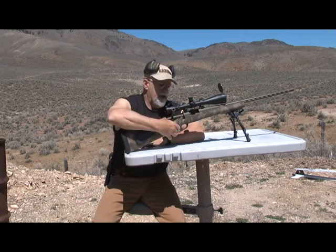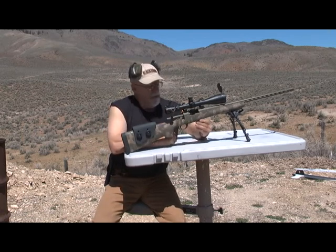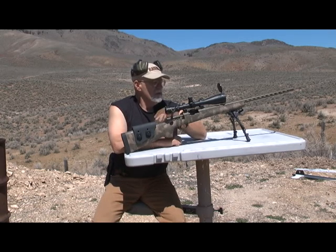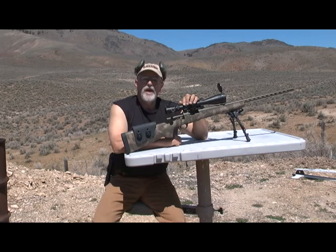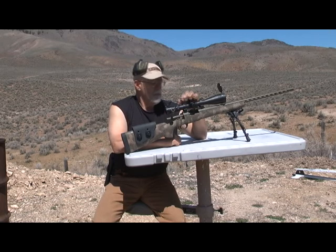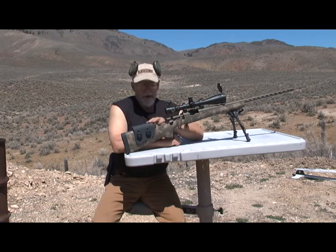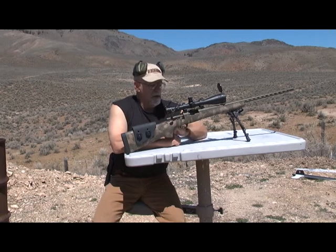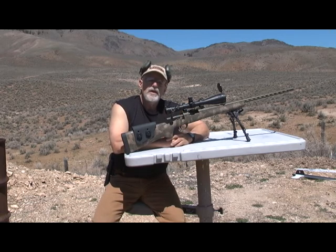This one has the fat pistol grip on it. All the metal — bottom metal, trigger guard — is solid steel, topped with a Leupold 6.5-20 first focal plane scope. I put an adjustable cheek piece on the stock, and it's got a Timney trigger sitting right around just under three pounds.